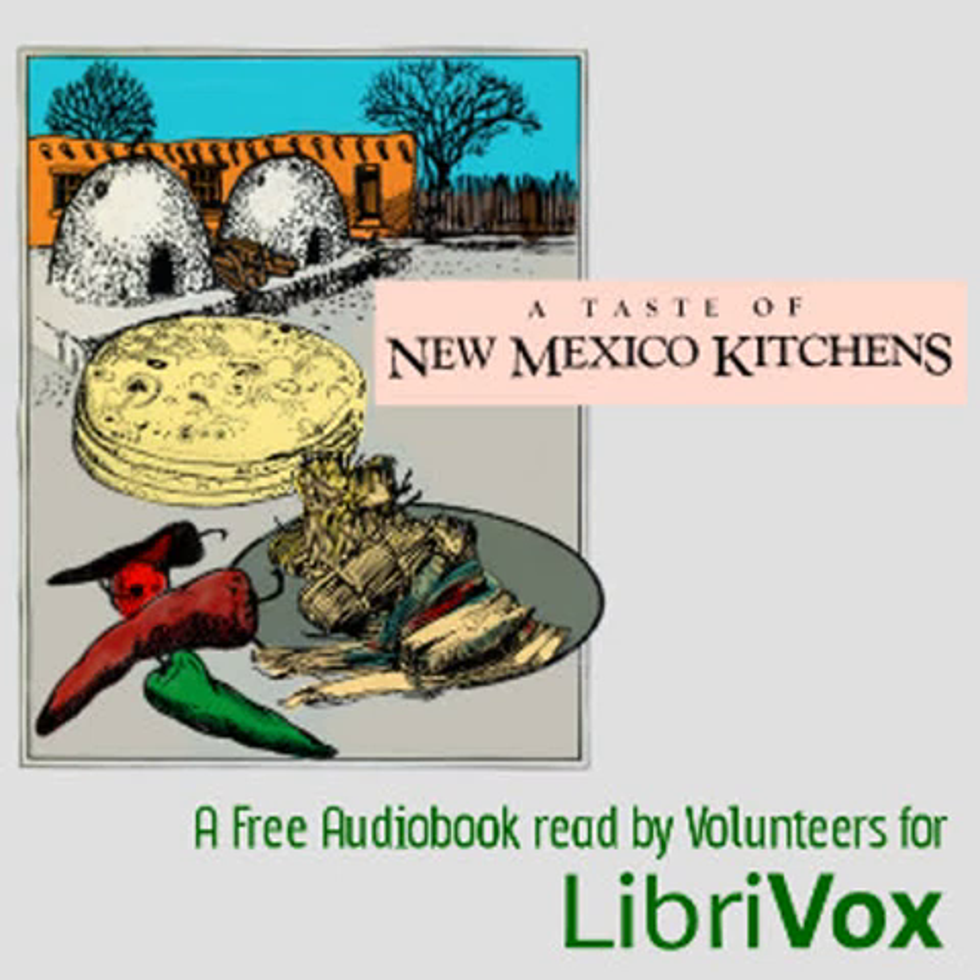Roswell bean dip: this old favorite has a number of variations. Two cups refried beans, one cup sour cream, one-quarter cup taco sauce. Mash beans well or run through blender. Mix in sour cream and taco sauce. Serve with corn chips or vegetable sticks. No taco sauce? Try chopped green chili or enchilada sauce or chili powder to taste, or a minced jalapeño.